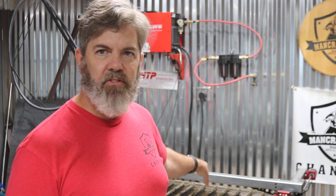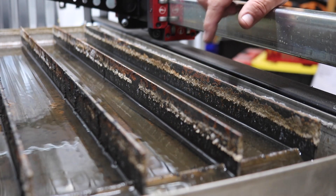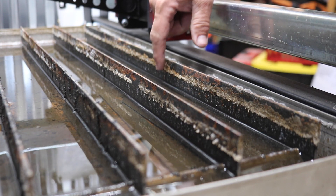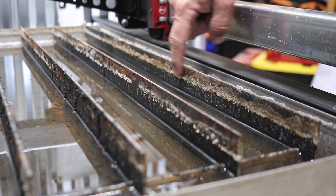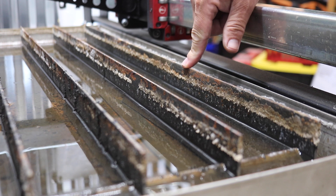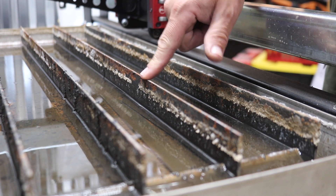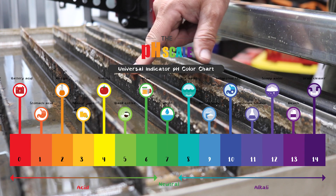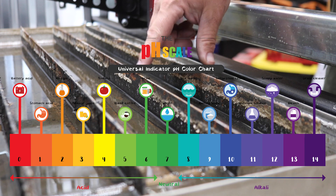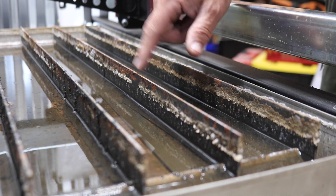I'm going to bring you in up close so you can see exactly what I'm talking about. Here's an up close of the blades, and if you look here, you can see the borax is starting to crystallize on these. As it's crystallizing, the pH is probably getting a little bit lower, becoming more acidic or closer to neutral. And now I'm starting to see a little bit of rust.